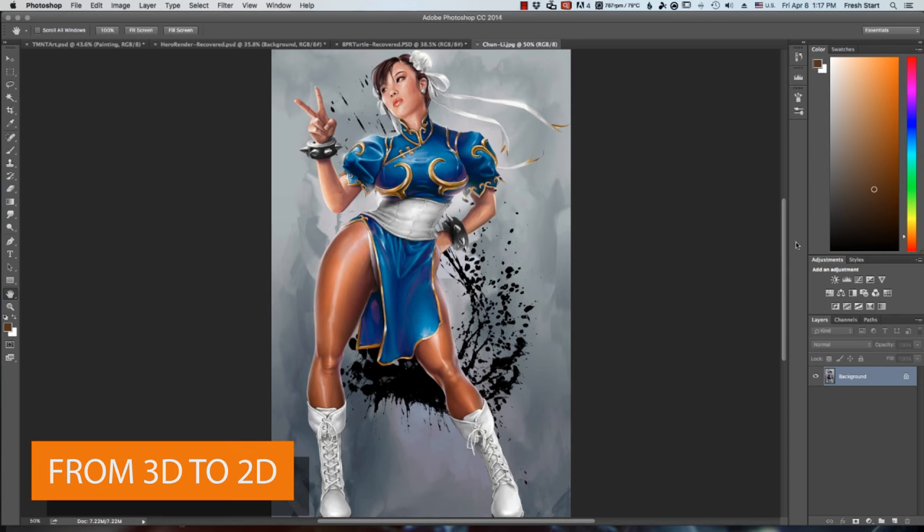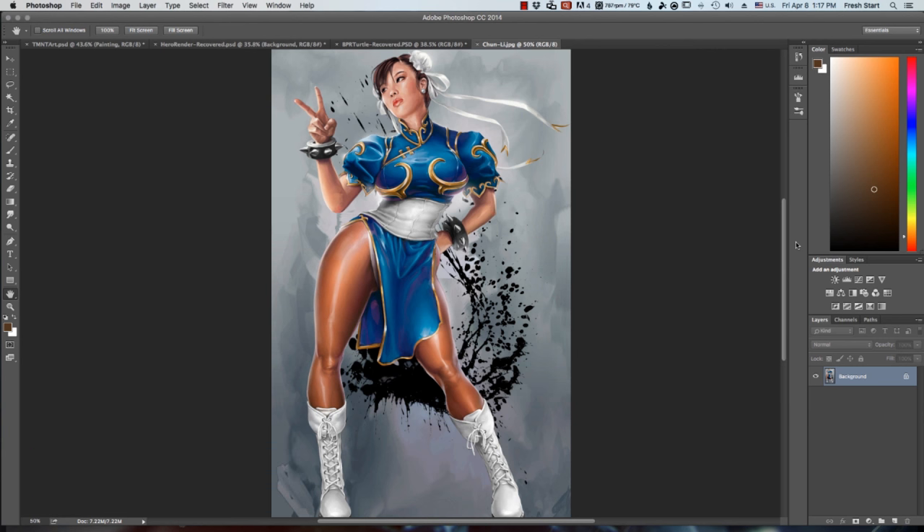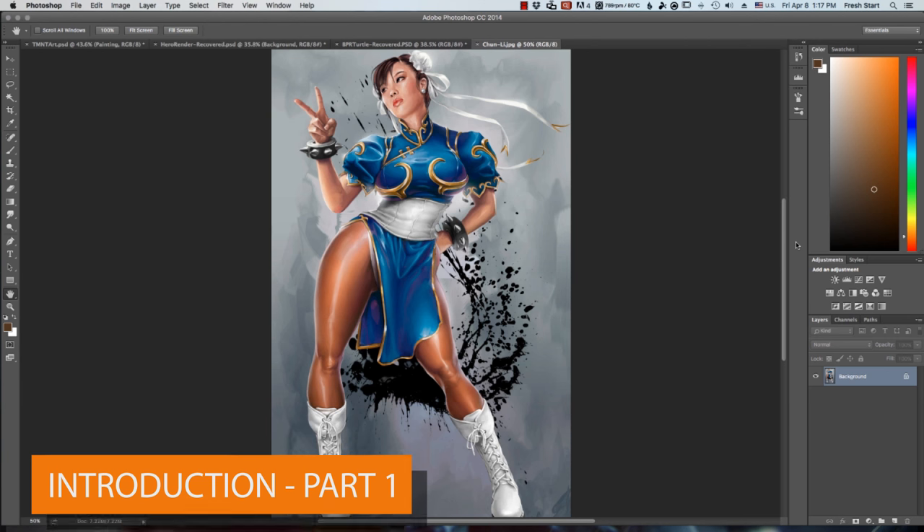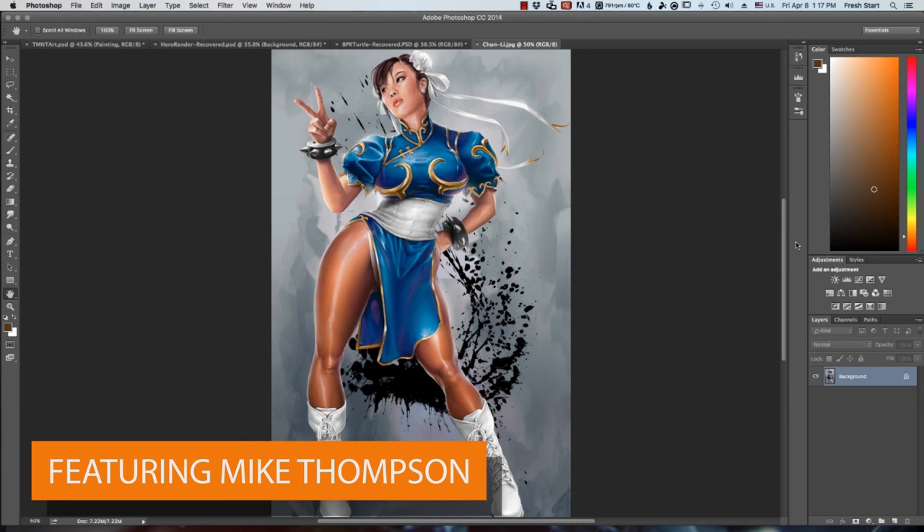Hi, my name is Mike Thompson. I am an illustrator based in the Washington DC area and I've been using ZBrush for about three years now. Today I just wanted to talk a little bit about how I got introduced to ZBrush and why I decided to incorporate it into my workflow.